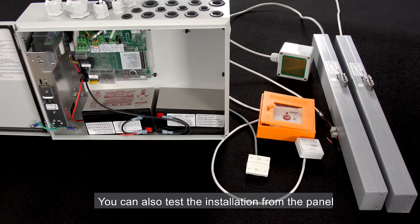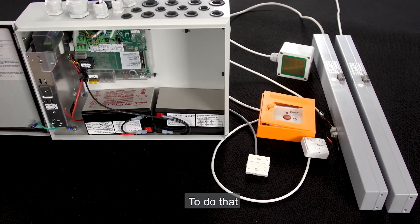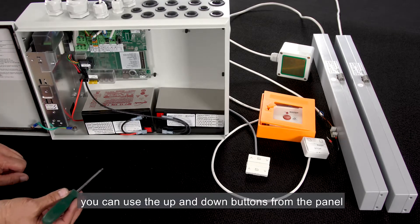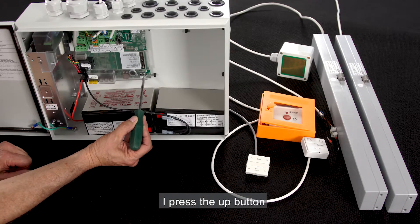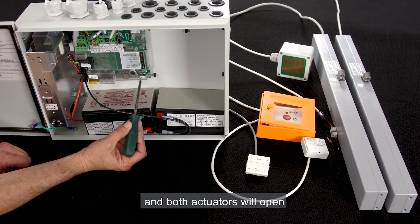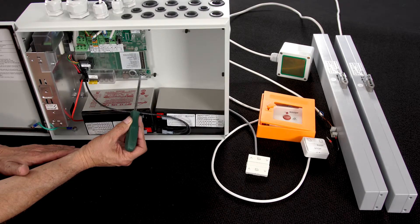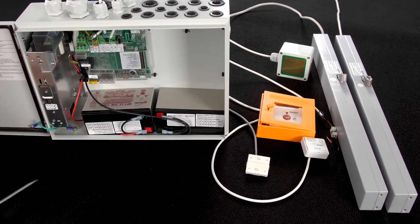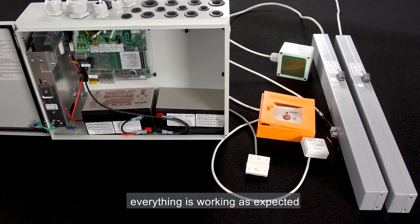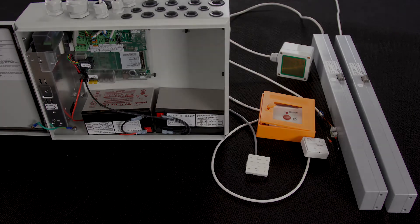You can also test the installation from the panel. To do that, you can use the up and down buttons from the panel. I press the up button and both actuators will open. Short press to stop, and the down button for closing the actuators. Everything is working as expected. The control panel is ready for use. Thanks.